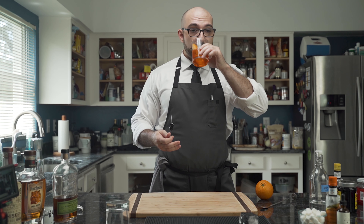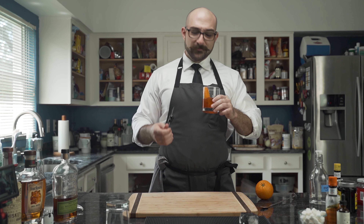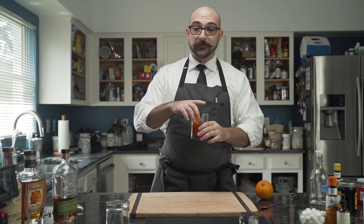Then it's time for taste verification. That's good. F***ing good. Alright, let's move on to the second one.